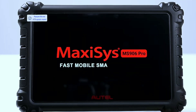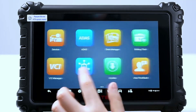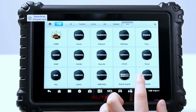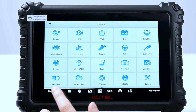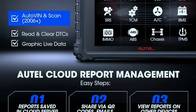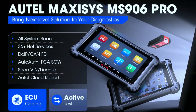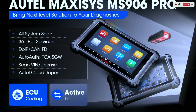Say goodbye to cumbersome cables — the Autel MaxiSys MS906 Pro comes equipped with advanced wireless connectivity, allowing you to diagnose and troubleshoot without the hassle of tangled wires. Plus, with regular software updates, you'll always have access to the latest features and improvements. Live data streaming is a game-changer, providing real-time information about various vehicle parameters. Whether you're monitoring engine performance, checking sensor data, or troubleshooting specific issues, the MS906 Pro's live data feature gives you an edge in diagnostics.